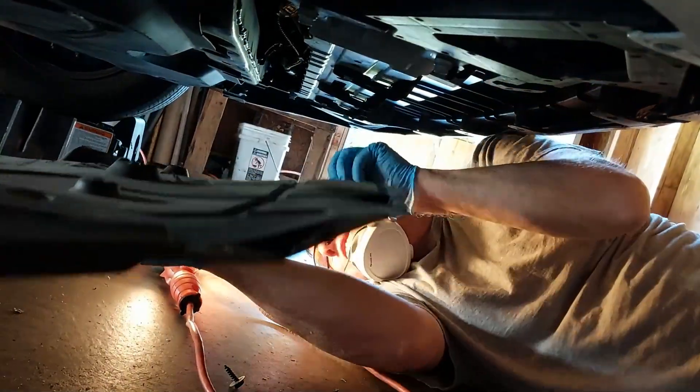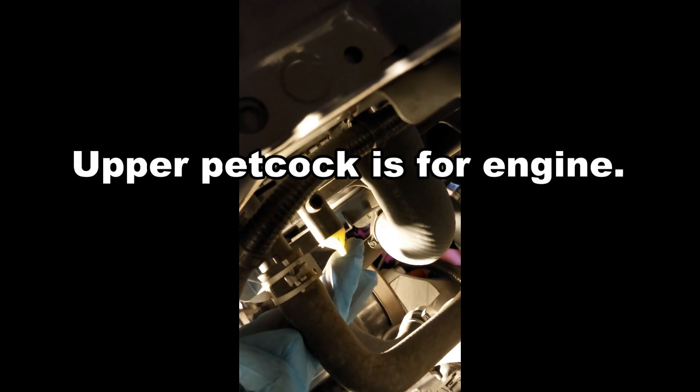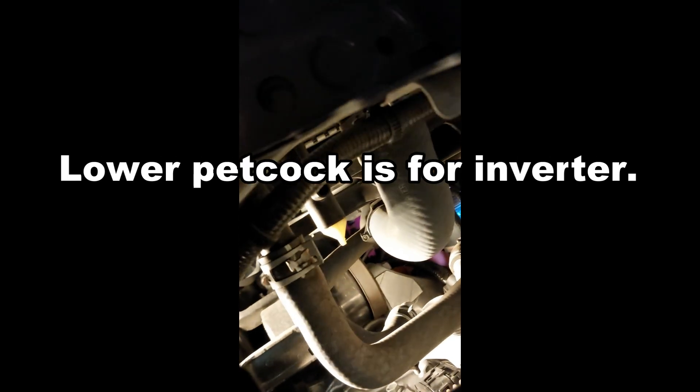These are the two petcocks underneath the car. On the front of the car on the driver's side, the top petcock is right here and the bottom petcock is right below the top one — even though you may not be able to see it on the video.